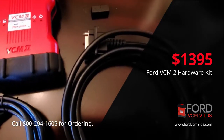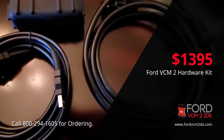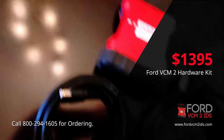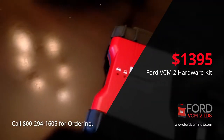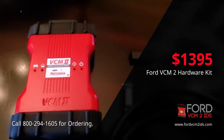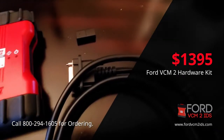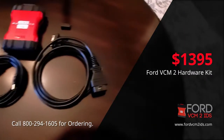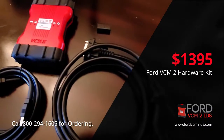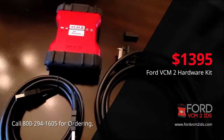This tool will give you the capability of doing everything that the dealer can do. Our recommendation is if you want to cover 1996 all the way through the current year, if you don't want to run your vehicles out to the Ford dealership for diagnosis and factory testing, and if you want to keep all your diagnostics in your shop, the Ford VCM2 diagnostic tool is where it's at. Order yours today.